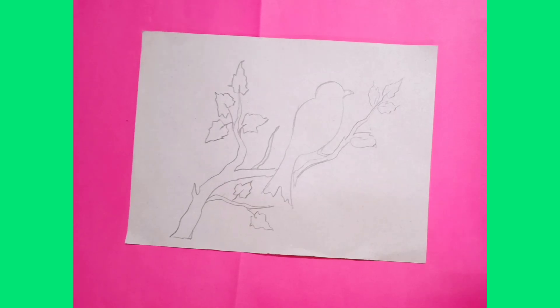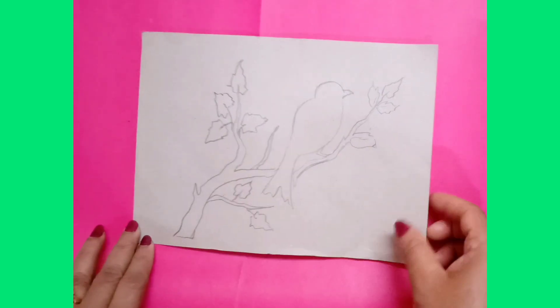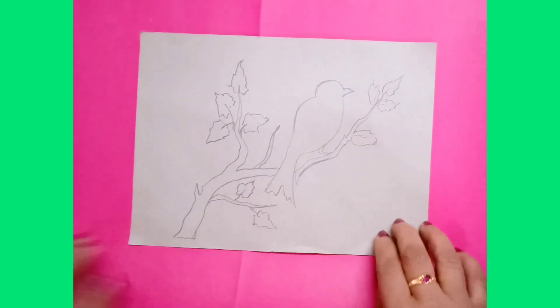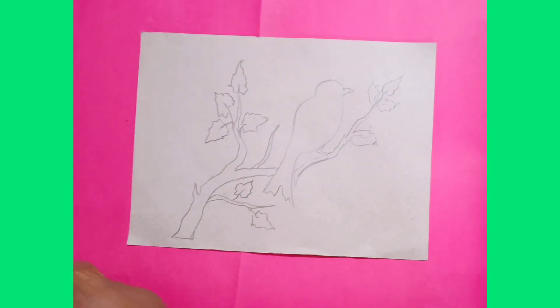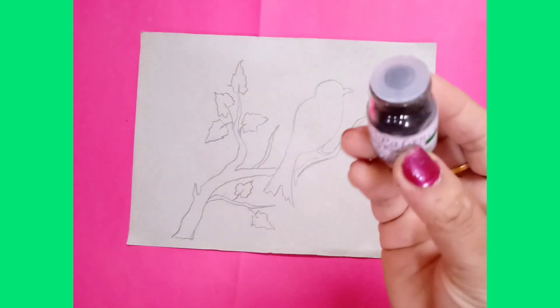Good morning children. Today I will show you how to do the stencil activity. For this you need any thick card sheet paper, cotton, and charcoal powder.